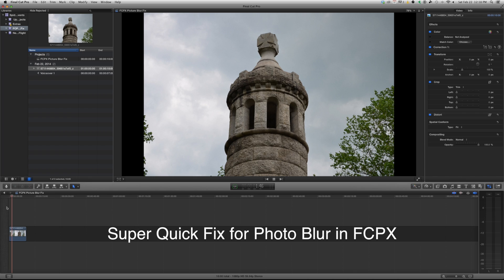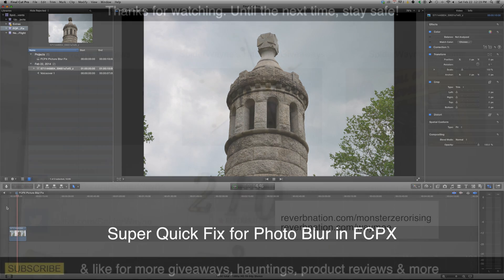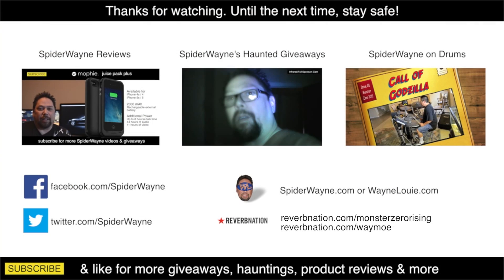No change. Okay, hope it helps — please subscribe. Hey, this is Spider Wayne and today I'm going to show you the Mophie Juice Pack Plus for your iPhone.